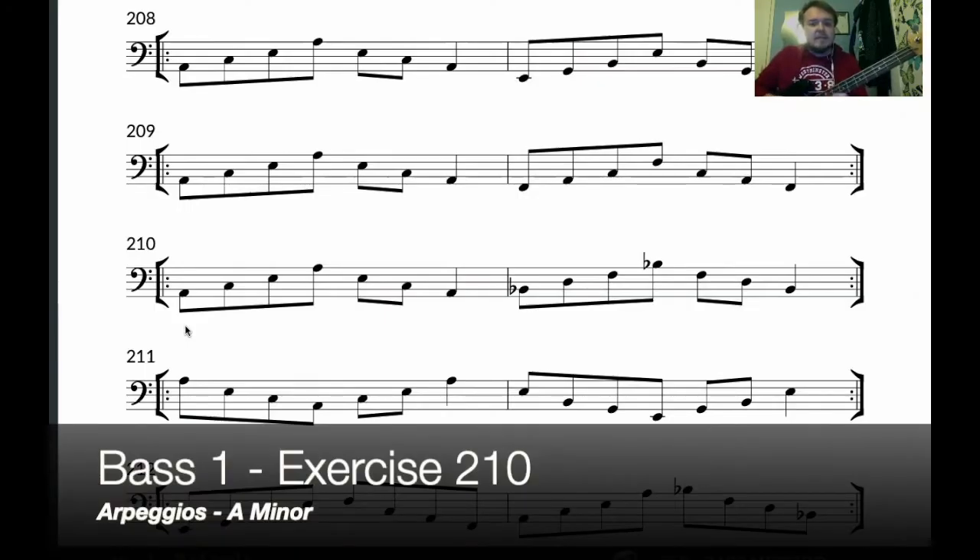Exercise 210 — we're looking at A minor arpeggios within Bass Level 1. Similarly to Exercise 209, which is an F major arpeggio (F, A, C, F), we're going to be doing exactly the same shape starting on the A string, which is a B-flat major arpeggio: B-flat, D, and F. Those are the three notes that make up that chord and therefore that arpeggio.